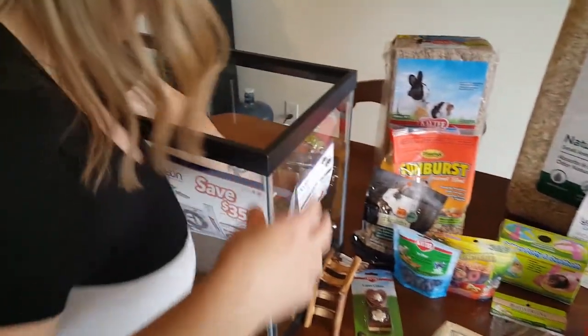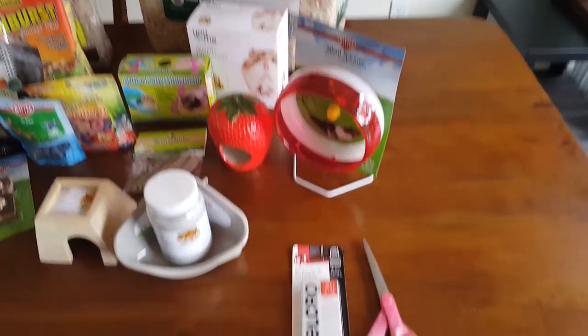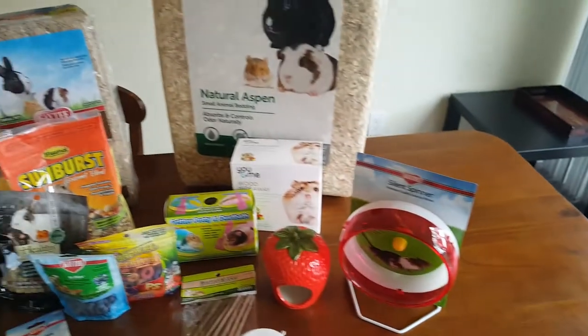First thing we're going to do is we're going to take off the stickers. We're going to use the velcro for his water so we can velcro it on the side, because it's an all-glass tank and it can't just sit on there.